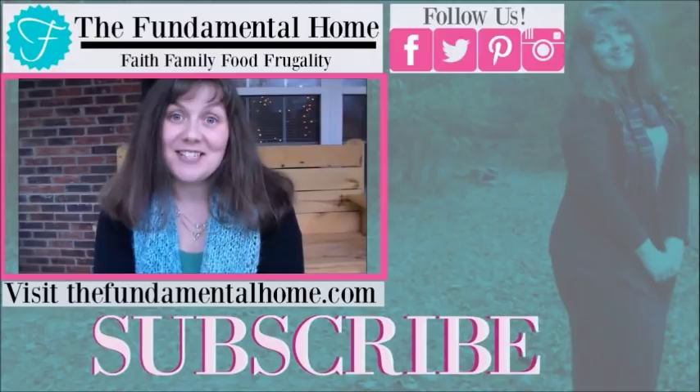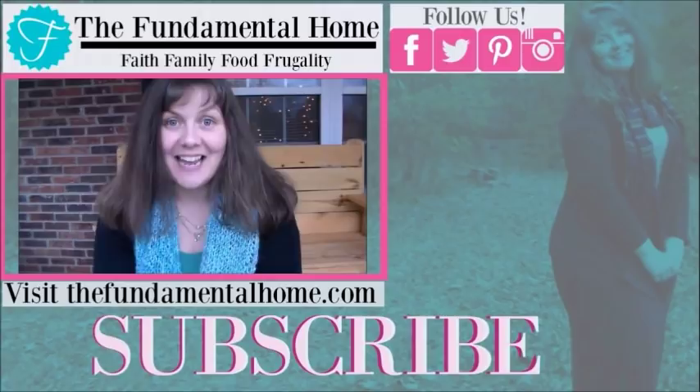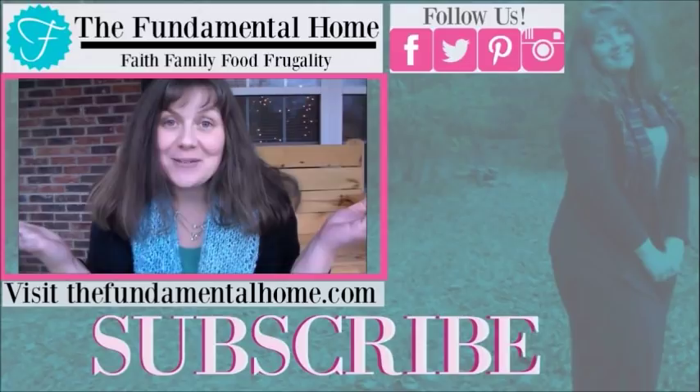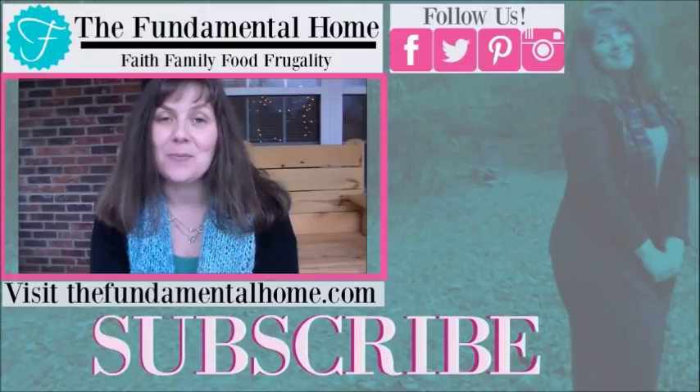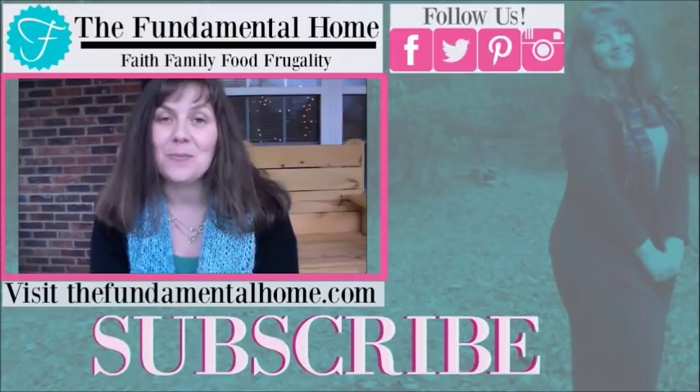Thanks for watching — I'm really glad you came to visit us here at The Fundamental Home. If you enjoyed this video, click the like button and subscribe for more videos. We've also got links for Facebook, Twitter, Instagram, and Pinterest, and check out thefundamentalhome.com for more details about what we're doing. Over to the right we have some recommended videos — thanks again for coming by and we'll see you next time!